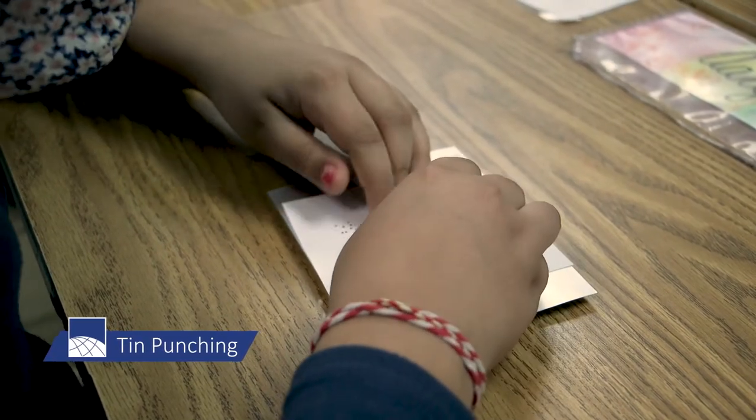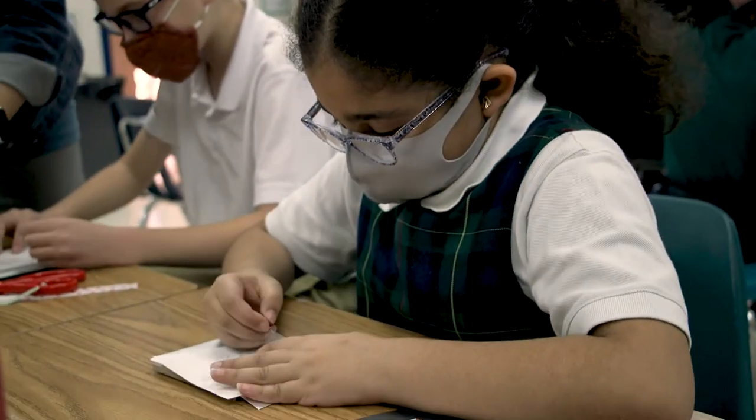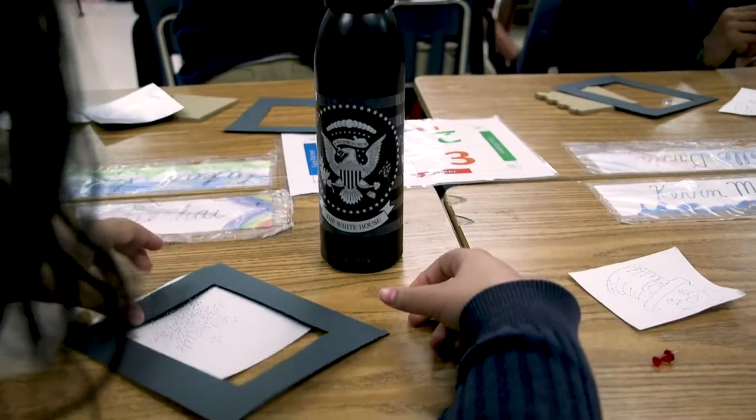Another activity we did was tin punching, so that the students would understand that decorating a lantern or decorating something would take labor. Basically, we would take a piece of paper and a little pin, and poke all the holes in the picture we're trying to make. One student said they really liked it because of the sound it made and the ending result of the printing.